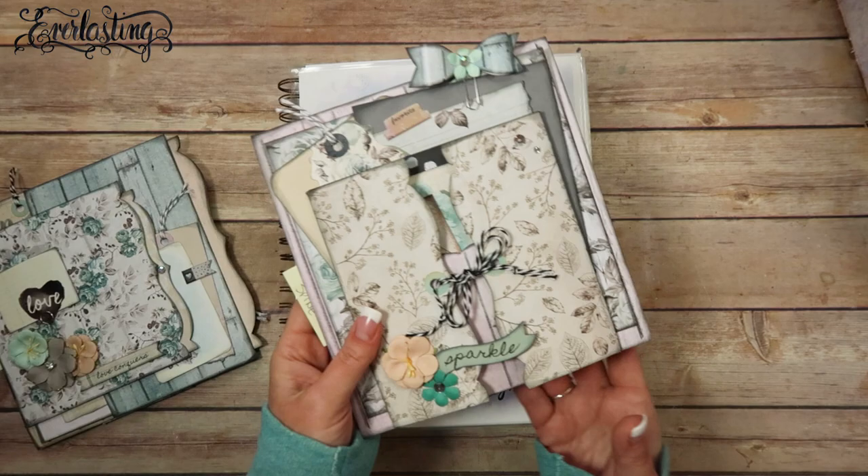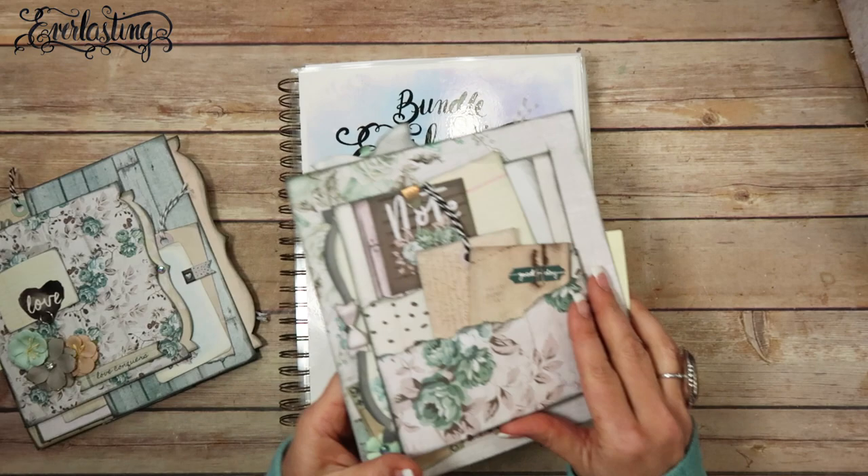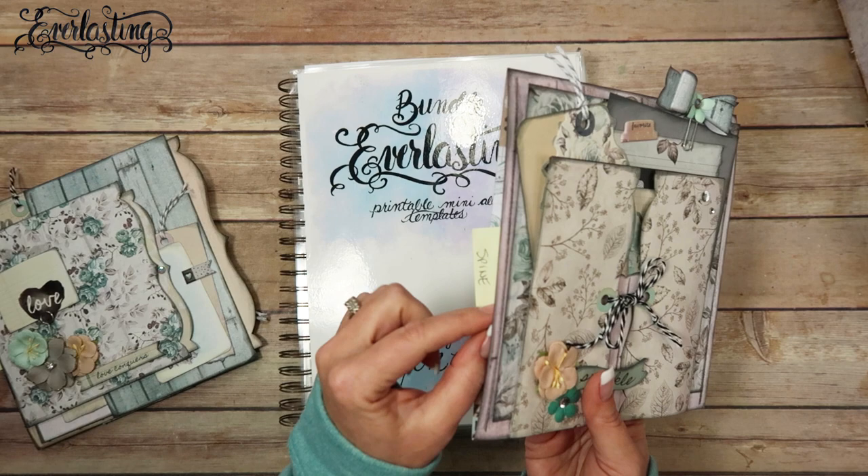Hey guys! So we're working on our Everlasting Bundle mini album and we just finished the backside of the second page. I'll link my templates and the playlist for the Everlasting on YouTube in the description box below, and any and all products that I use will be linked there too, but I wanted to do the insert.